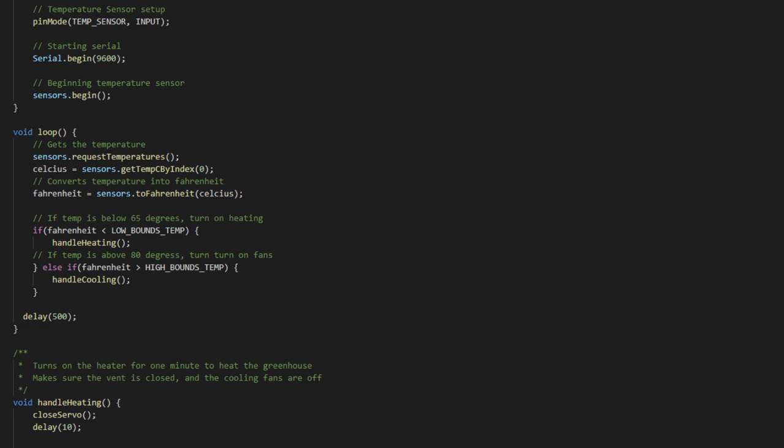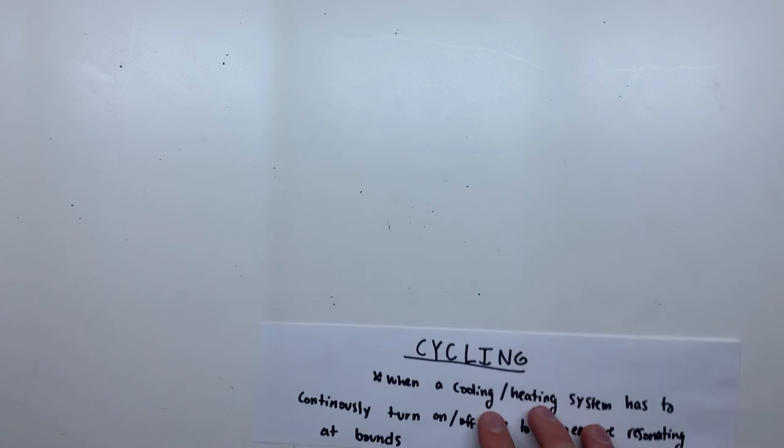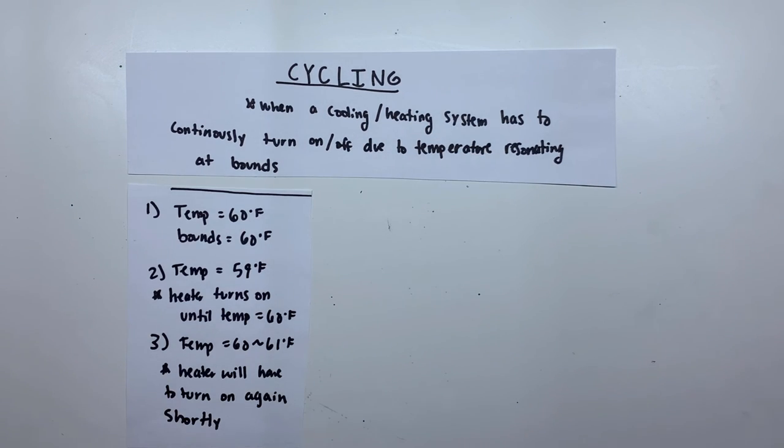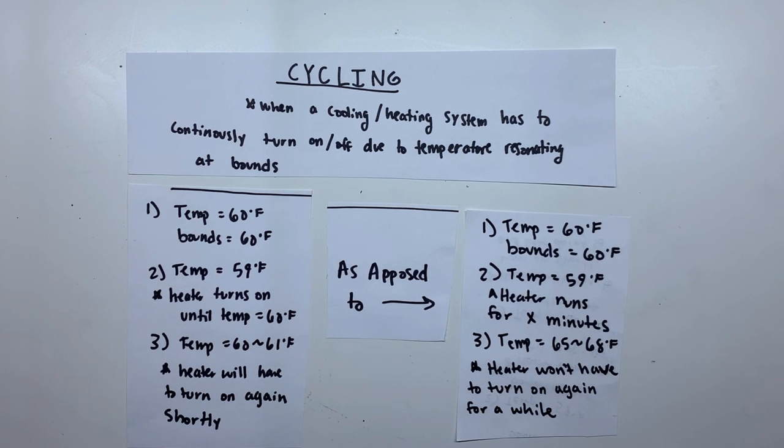the heater will turn on. If the temperature rises above a specified amount, the vents open and the fans turn on. I actually run the fans and heater for one minute straight before checking the temperature again. This prevents cycling. Cycling is where the fans or heater have to turn on and off repeatedly. This happens when a temperature floats around a threshold. The heater kicking on for a moment raises the temperature by a couple of degrees, and then has to kick back on right away when the temperature falls. Running it for a minute straight guarantees that the heater will raise the temperature high enough to prevent it from having to turn on again right away.